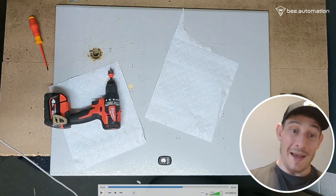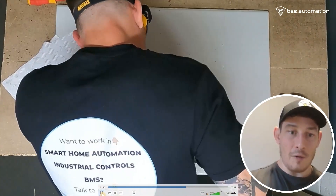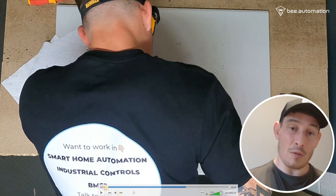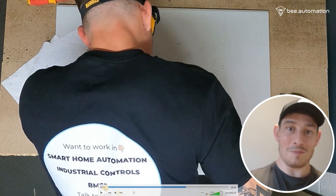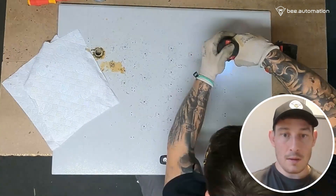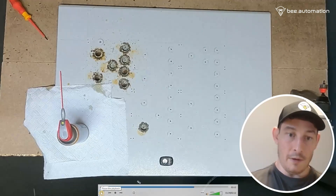It does get a little messy, hence the kitchen roll and gloves. I started off going through the holes all the way, then I decided to use the smaller drill within the centre of the hole saw first — kind of do a pilot hole — and then go back and do the actual 22mm hole saw cut. So that's what I'm doing here.